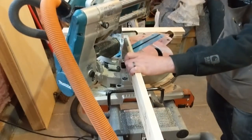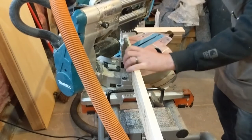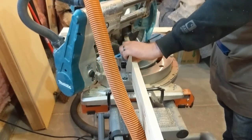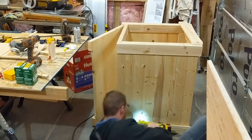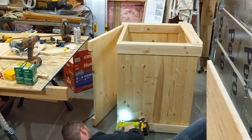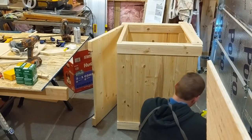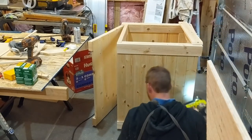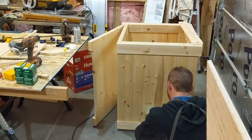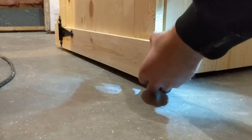Now we're working on the trim around the edges. This is basically to make the box look a little nicer. You'll notice we're doing a 45 — we're mitering all the corners, and once again those get installed with an 18 gauge brad nailer. These can stay brad nails because they aren't holding any weight and it's easy to cover up those holes. We'll trim on the inside a little bit. Some of our trim pieces were quite small.